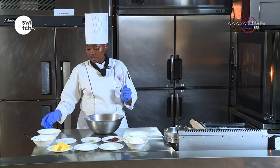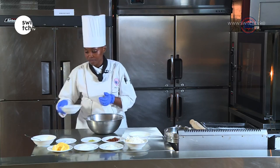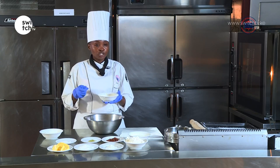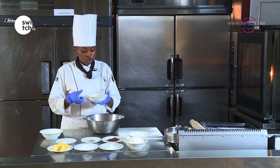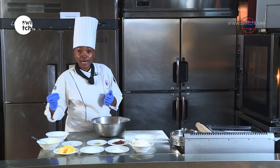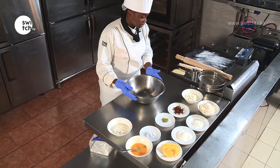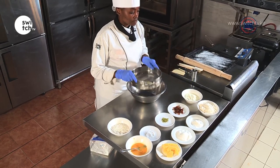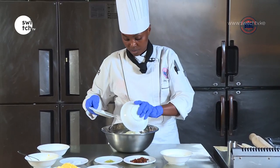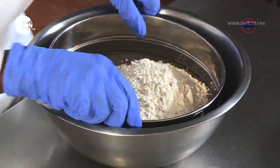I have extra flour which I'm going to use for dusting my product. I have an egg wash — this is just one egg. You beat it completely and you can add a few drops of water; that's going to help ensure that your egg is not too thick so you can use it to wash your product. Now we are going to sieve our flour — I'm going to put the flour and the baking powder together and just sift them.